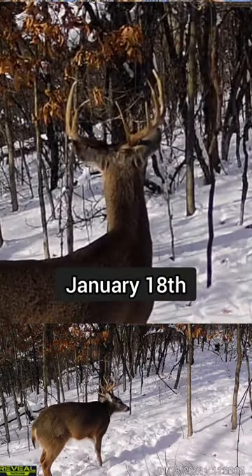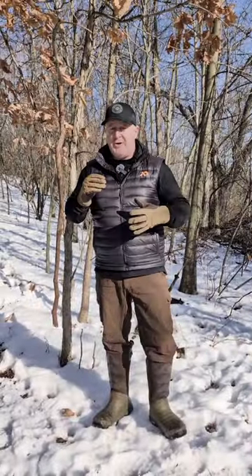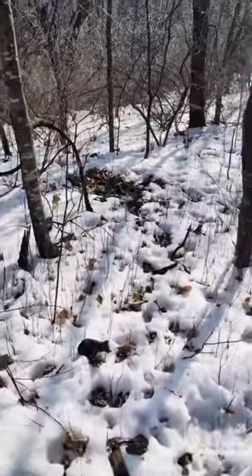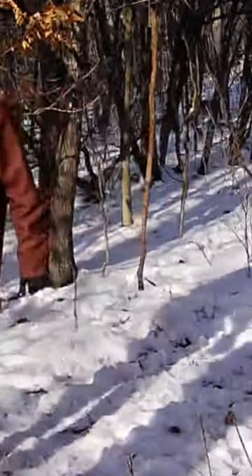This is an incredible mock scrape in this location. We just made this three or four weeks ago in early January after the season was over. This is an incredible stand location at the backside of bedding, and that's why we're here. I want to tell you how we set this up really quick and how the bucks and does have been hammering it for this entire three to four weeks.